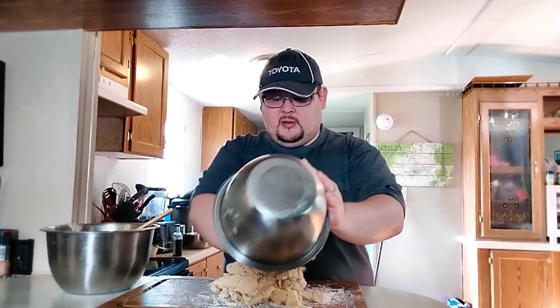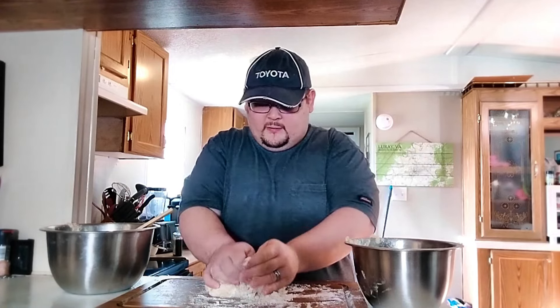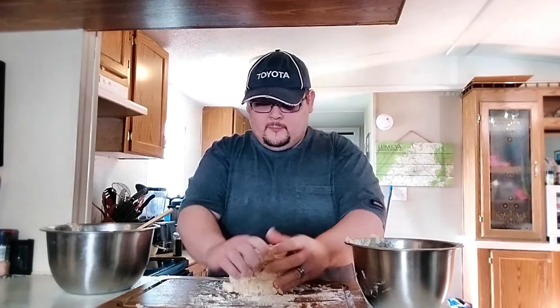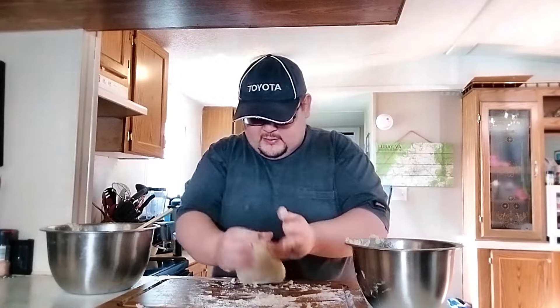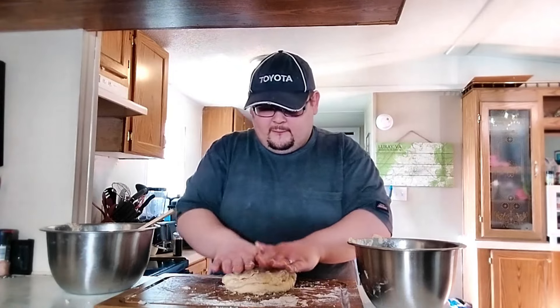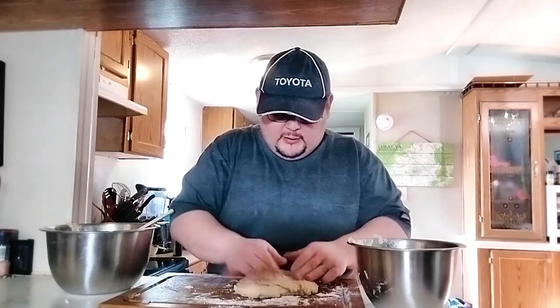Once you have a dough mass, put it out on a lightly floured cutting board. All we're trying to do is work this gently with our hands to build a little strength and fully combine the butter. Knead very gently for about three to four minutes until no butter chunks remain. The slap and fold method works great — take your dough, literally slap it, fold it, turn it over, repeat.